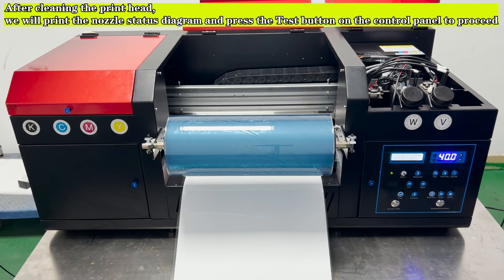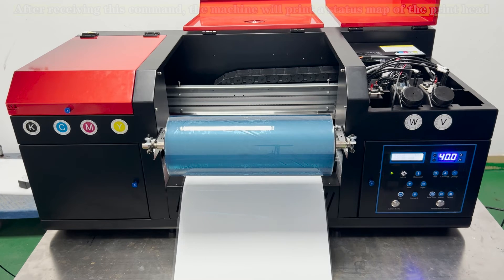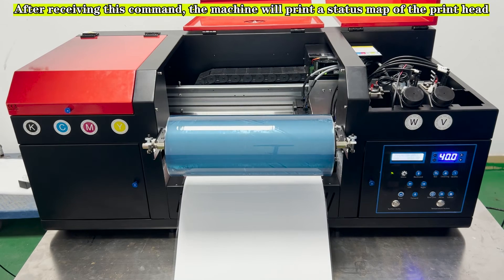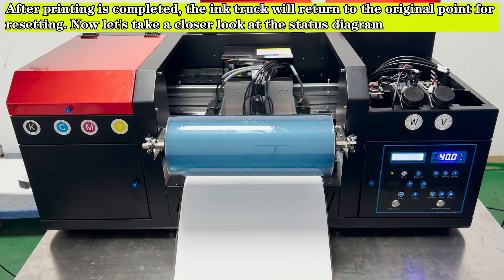After cleaning the print head, we will print the nozzle status diagram. Press the test button on the control panel to proceed. After receiving this command, the machine will print a status map of the print head.